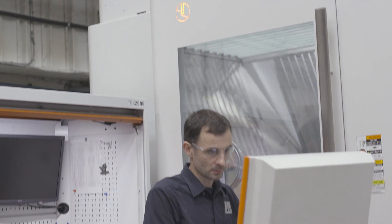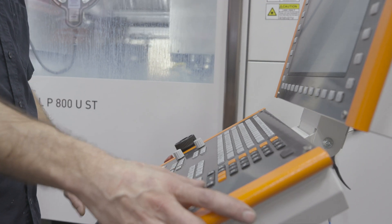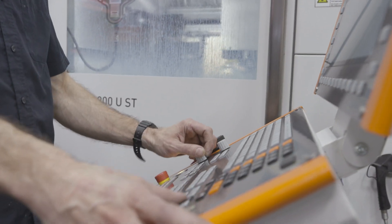In the MIL-P800UST, we found a machine with all what we need: roughing, finishing, turning, and with a lot of accuracy in the same machine.